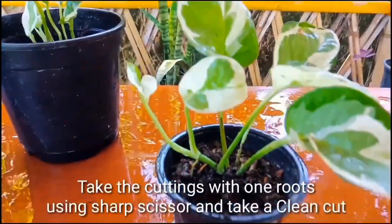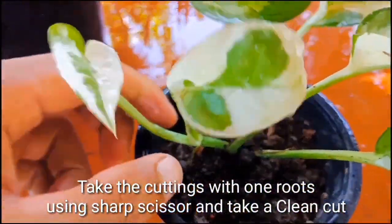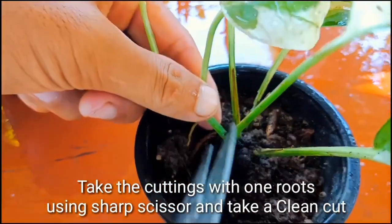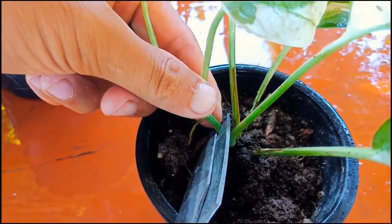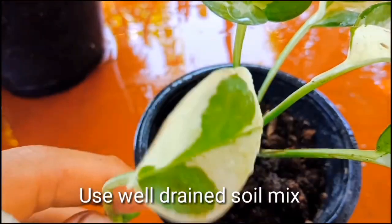From this plant I'm going to take a cutting. As you can see, the new shoot is coming out with one root. We need to take a cutting with at least one root from the marble queen pothos. I'm going to cut here — remember, you have to use clean and sharp scissors for cutting.